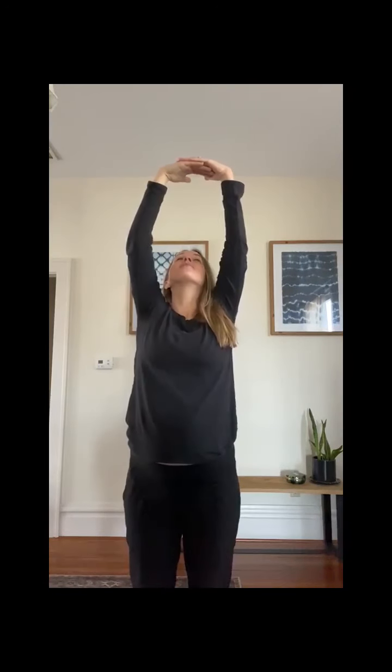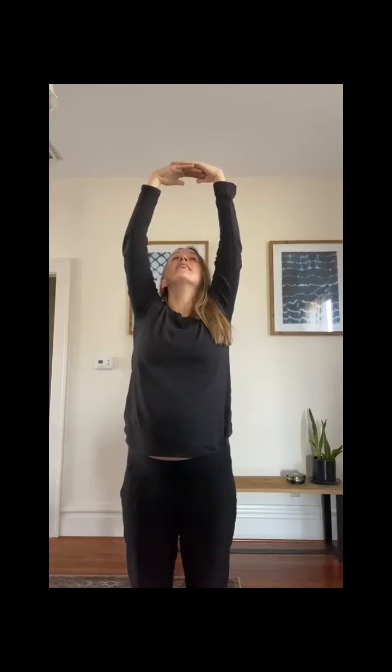We are going to come up to center and form a big O. You can look up if you'd like. Stretch. And relax a little and take a big deep breath.